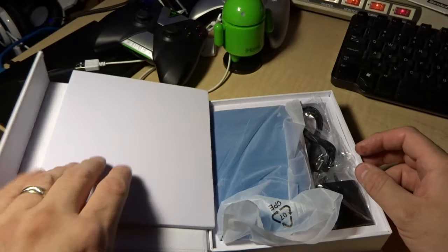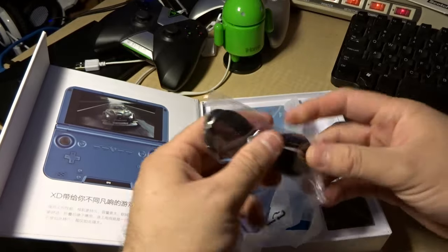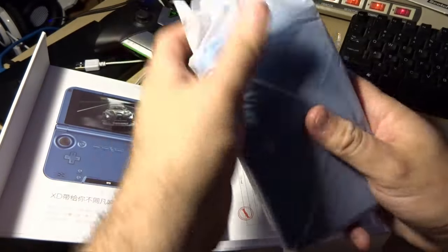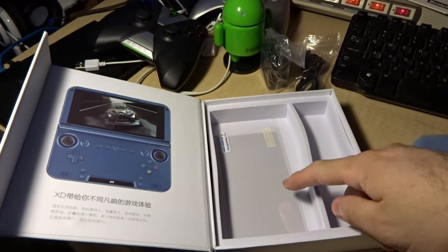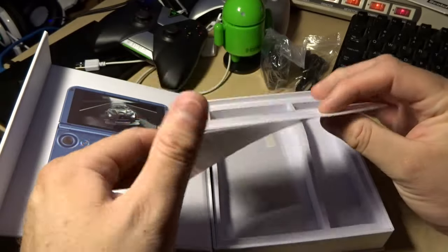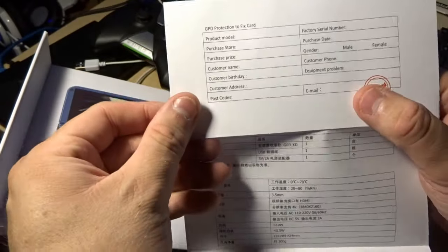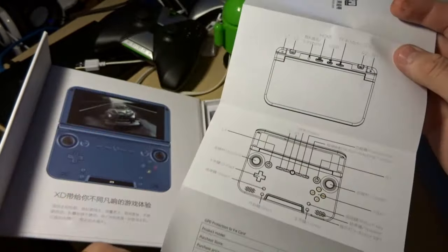This isn't a proper unboxing, but inside the box you get the regular stuff — a little micro USB charger, probably a cheap crappy charger. You also get a set of screen protectors, which is cool, and a very crappy English-language guide that gives you an idea of what's going on. I love the interpretations.